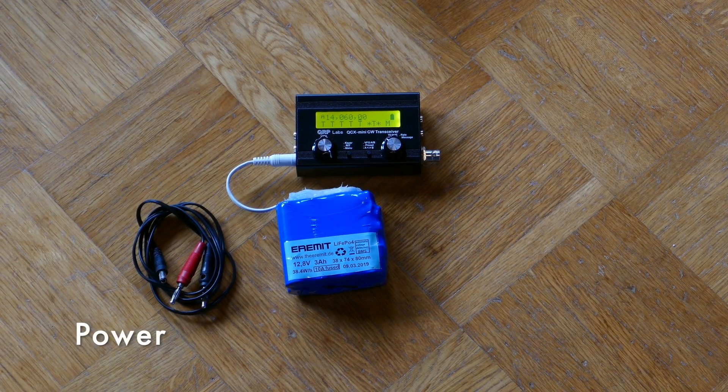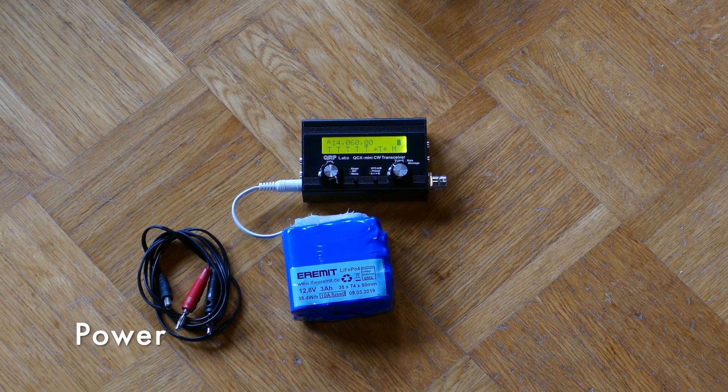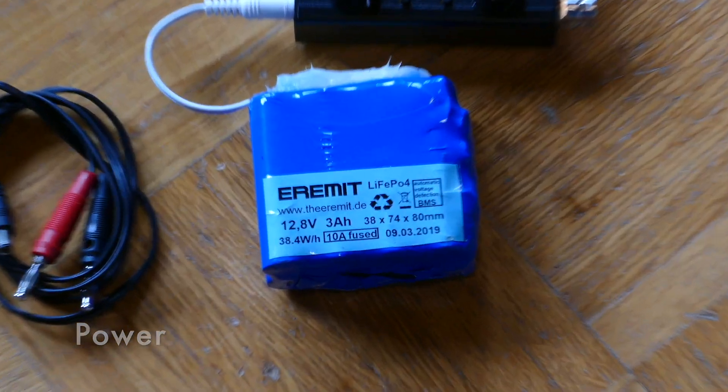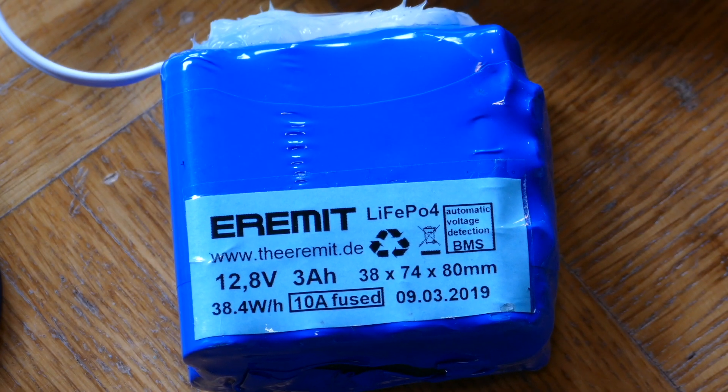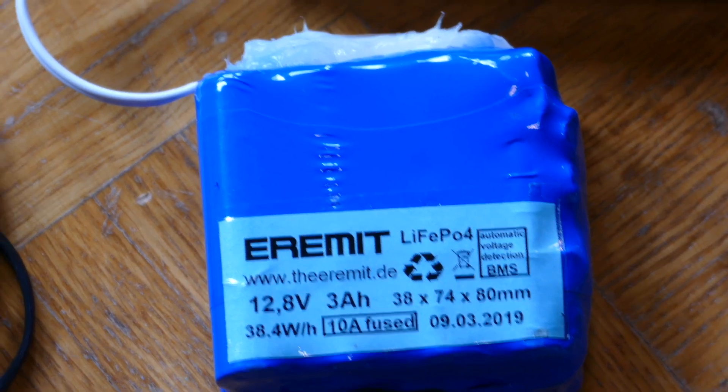Most important is a battery, because you need power. Select the one you prefer. In this example it is a LiFePO4 battery with 3 Ah.